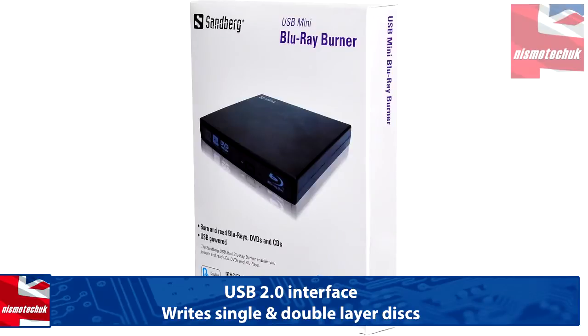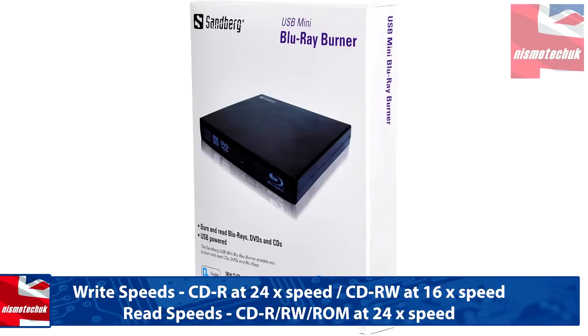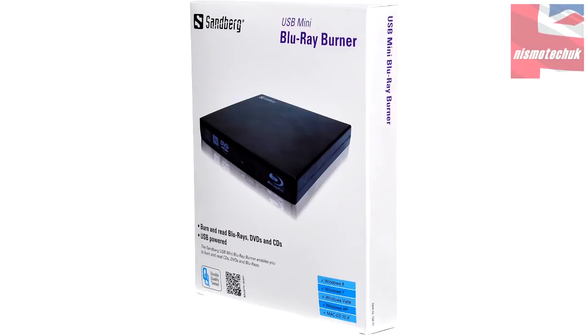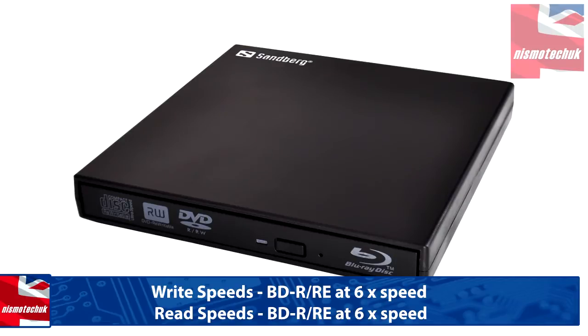So now on to my thoughts about the USB mini Blu-ray burner from Sandberg. The device itself performs very well indeed. When playing back a DVD and also a Blu-ray, the performance was really good — it didn't have any sort of skip scenes or freezing of the actual drive at all. It performed very, very well. When burning — copying a DVD and also a Blu-ray — it performed really well. The speeds were more or less as stated on the actual box, so I've got no qualms about that at all.